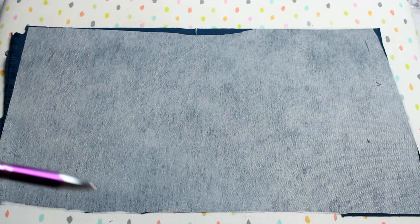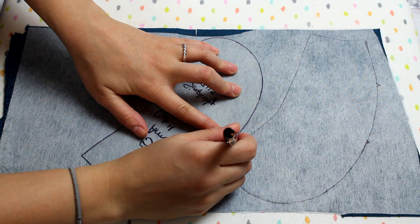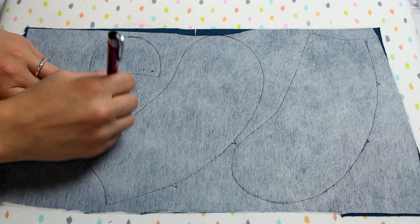Trace your pattern pieces onto the interfaced side of the fabric, unless you need to see the front side to position specific details exactly where you want them. I like to use a good marking pen and trace right around my pattern pieces. My pattern pieces are on plastic — I copied them to a thin plastic so that slight dimension makes tracing much faster. I just run the pen along the outside and it goes so much quicker. I have another video about transferring patterns to plastic linked in the information icon.